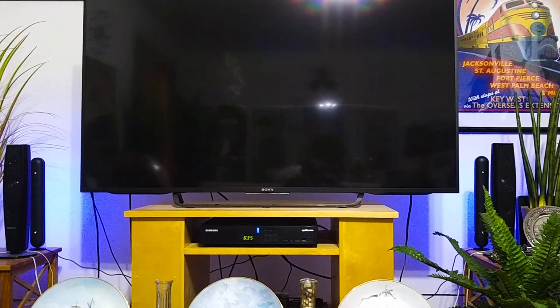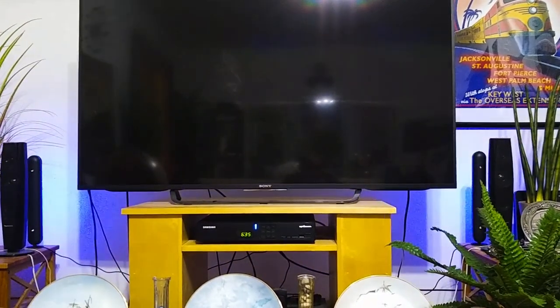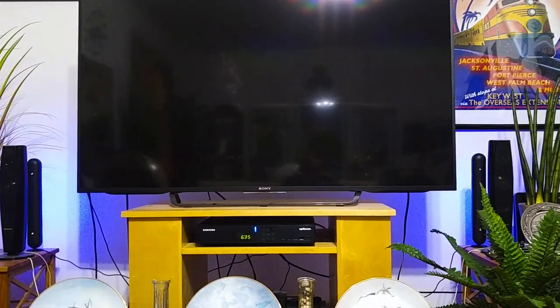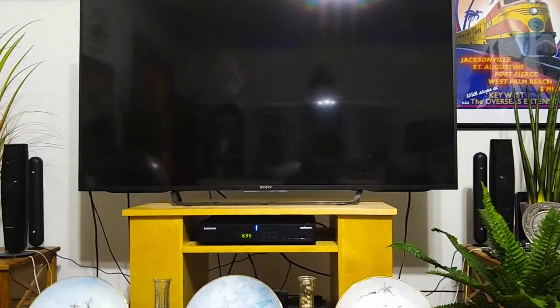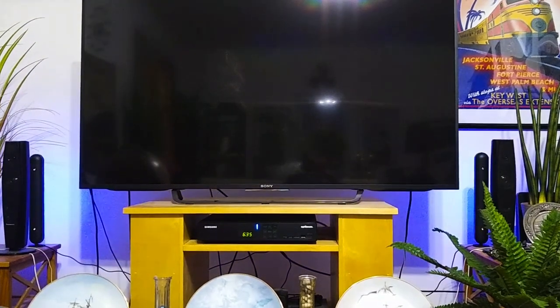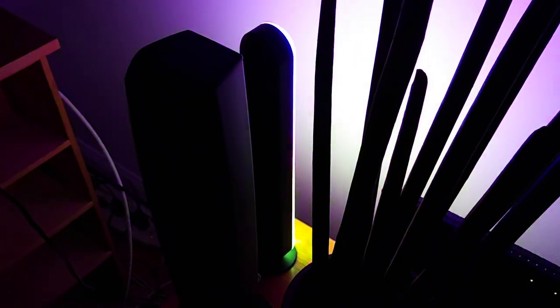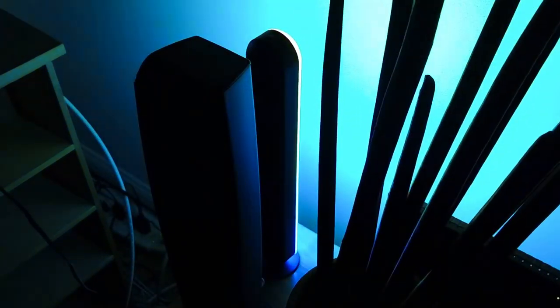I just set it up. The light bars are flashing blue, which they're supposed to be doing when you first plug them in. Now I have to connect it to the Smart Life app. I just connected it, and it's working great — it's also showing up in the Alexa app.